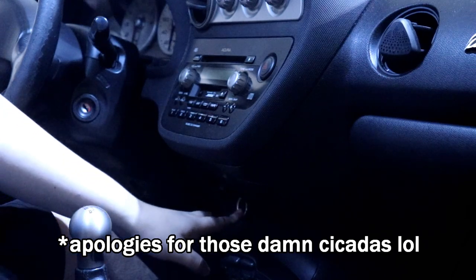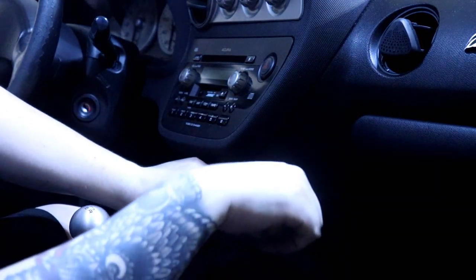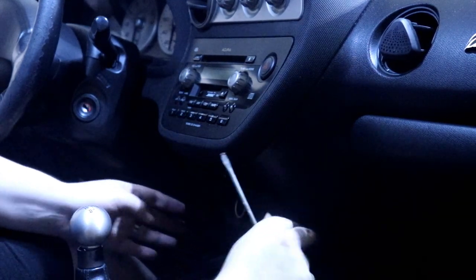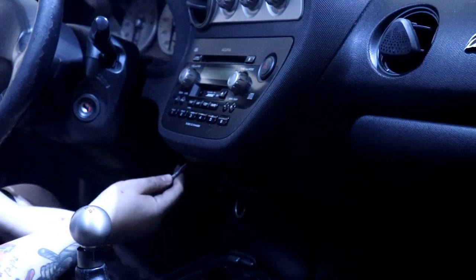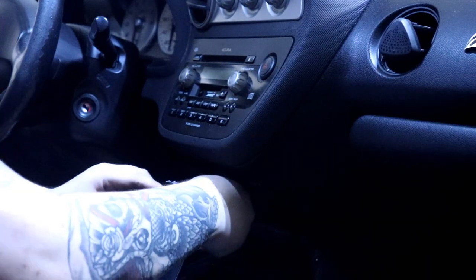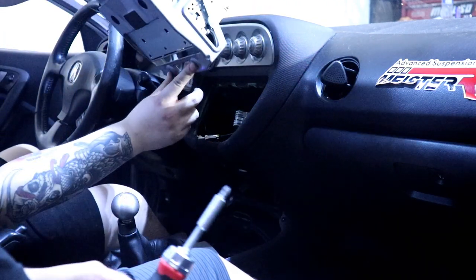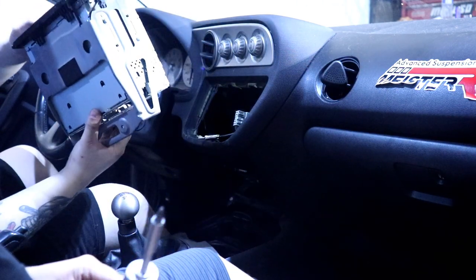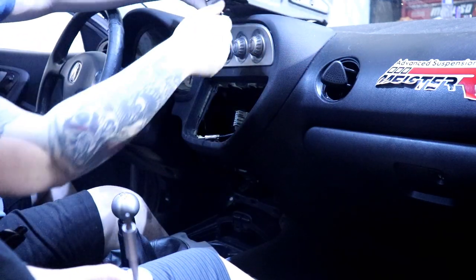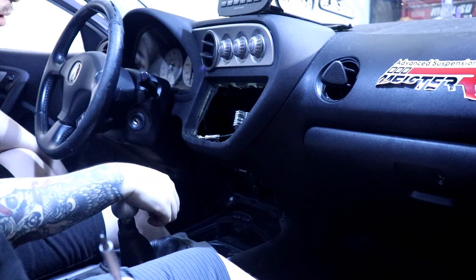To remove the radio, this panel here with the cigarette lighter charger has little openings on the side — you just get a flathead and pry it out. Same on the other side. Then just disconnect this for now. It took a while but we finally got it out. The only two screws you really need to mess with are under the radio, kind of in the back. Depending on how old the radio is, it can be tough — me and Steve had to double-team it. He pushed from the bottom while I was prying from outside with a screwdriver. Eventually it popped out, but it took a while.